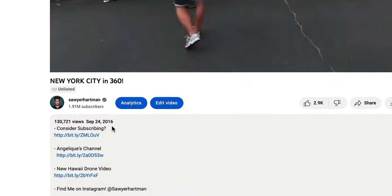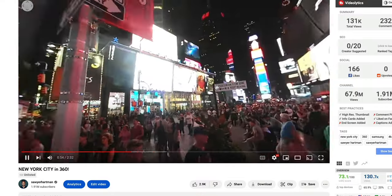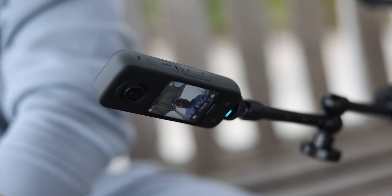I got my first 360 camera a few years ago and initially I honestly thought it wasn't that intriguing. I love new technology, but how often will I be shooting virtual reality videos or house tours? Then one day I faced a unique problem.